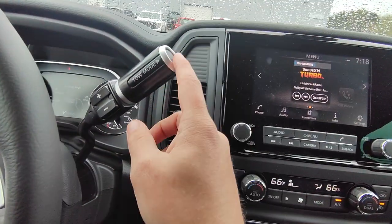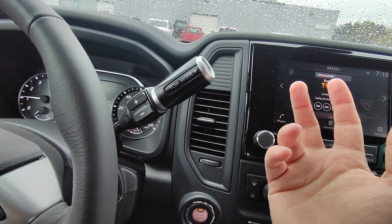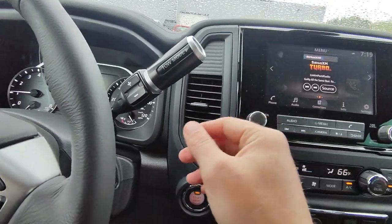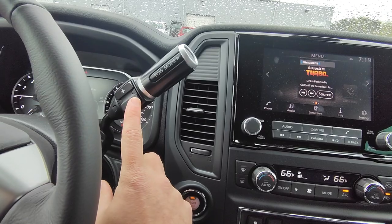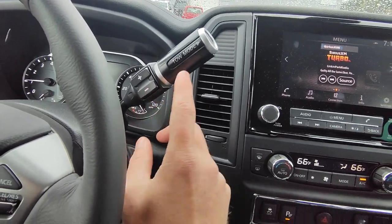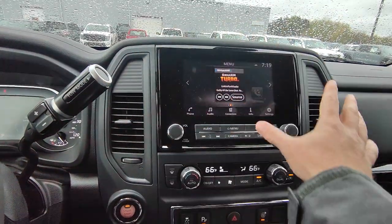Over here you do have a tow mode. This is essentially going to reduce your shift points while you are towing something, so you're not going to have a lack of power and then have to downshift the gear and pull back up from there. And if you wanted to have even more control, you've got manual shifting here with the plus and the minus as well. This is push button start — that's this button right here.